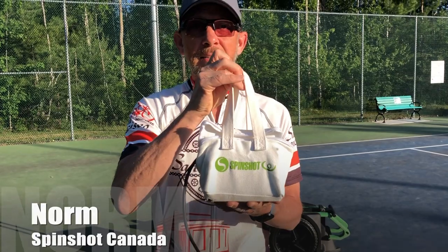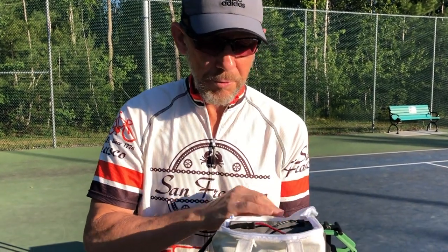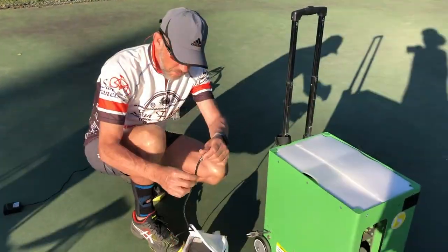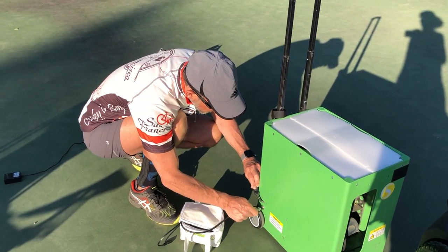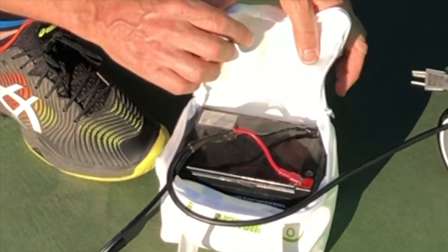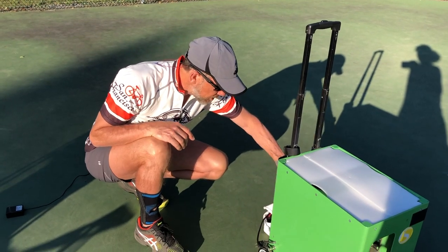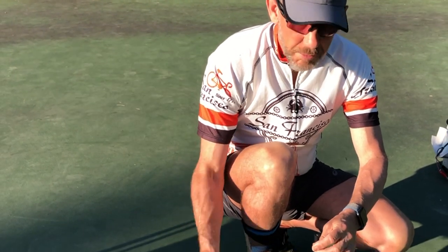Now, your Spinshot training machine is ready to be used. This is for the external power configuration with the battery. You have the battery and the cable. I use this part of the cable to connect the machine. Here you can see the battery cable connection, and then I place the battery behind the machine.